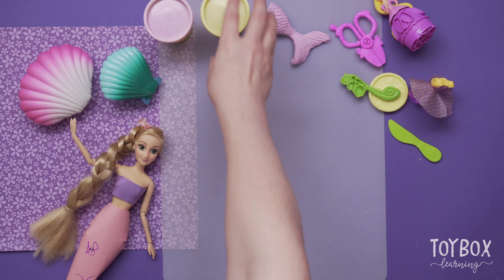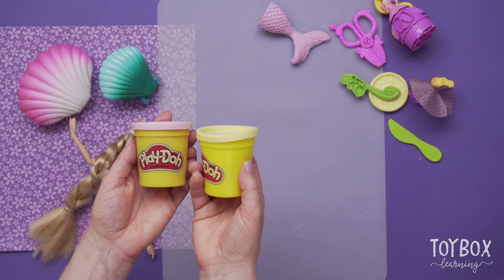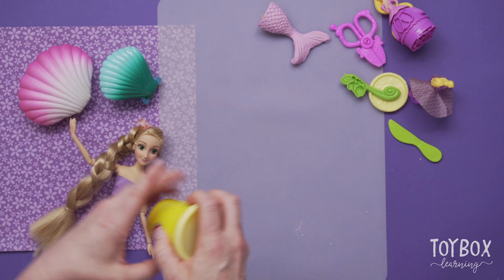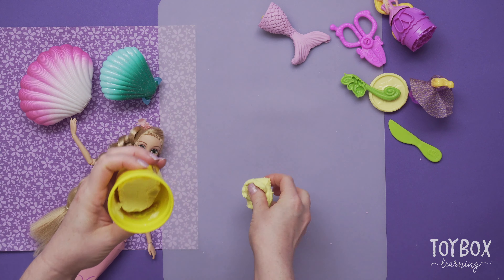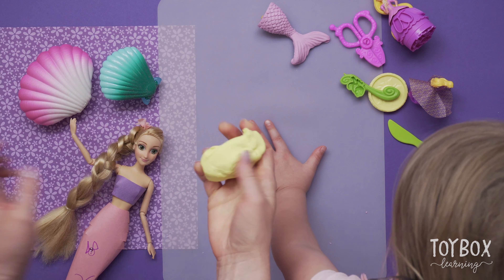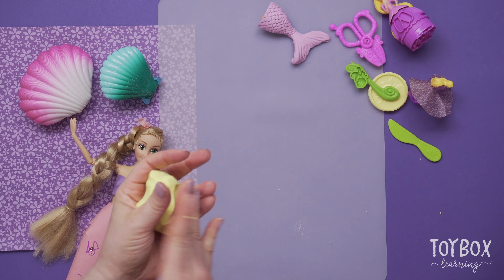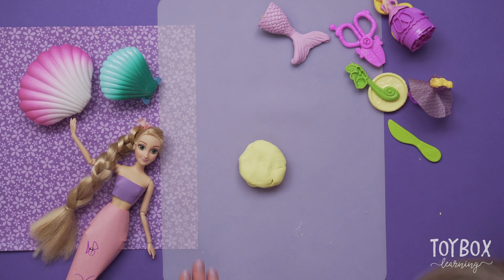The first thing we have to do is choose a Play-Doh color. We have a light purple and a yellow. Which one do you think we should use as the tail? Let's do yellow. Yummy! It's not pizza — this is Play-Doh! You need a whole can of Play-Doh to make a mermaid tail, so we've got to get to a point where we can flatten it out.